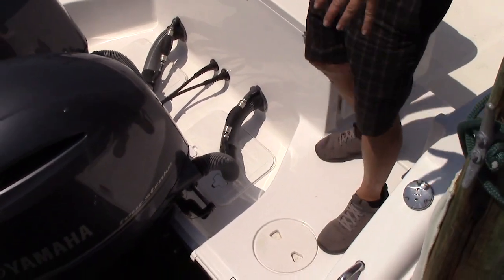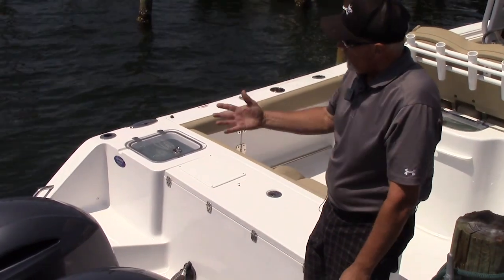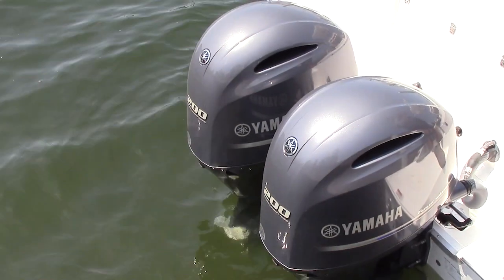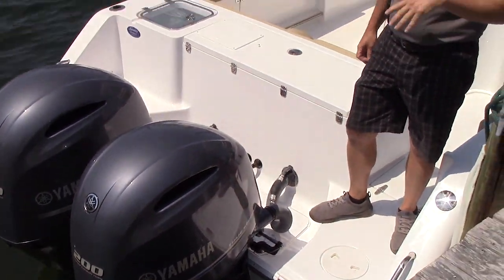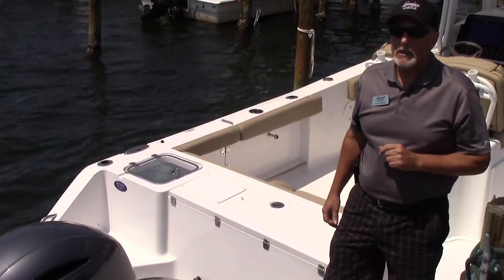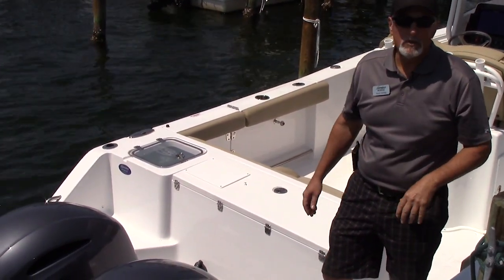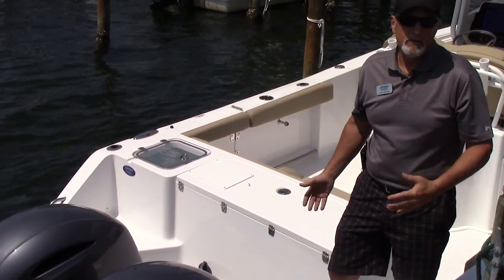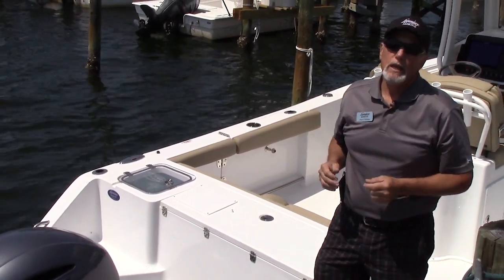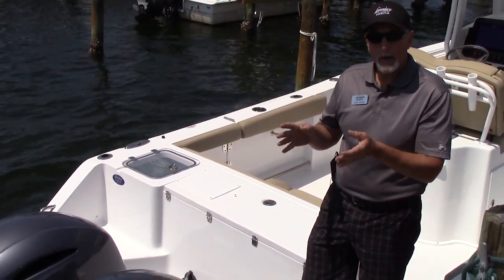Back here at the transom on the 27 Gamefish, you have a very nice walkthrough with a lot of room to walk around on each side — you could actually fish back here if you wanted to. Then you get to these beautiful Yamaha 200 four-stroke motors — very fuel efficient and dependable. At about 30 miles an hour you get about two and a half miles to the gallon, so you're looking at a solid 300 to 350 mile range. They have what's called a vortex hull — a variable dead rise starting at about 60 degrees at the bow, 24 degrees amidships, and 21 at the transom, giving you a smooth, dry ride that's still stable at rest when you're fishing.